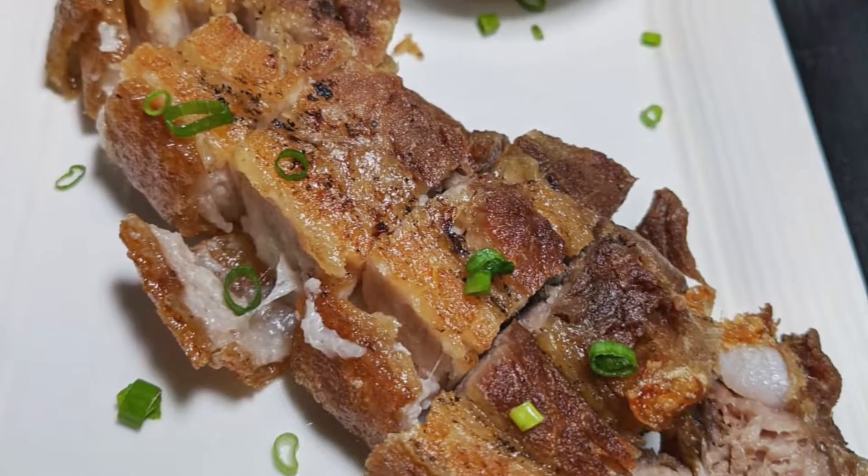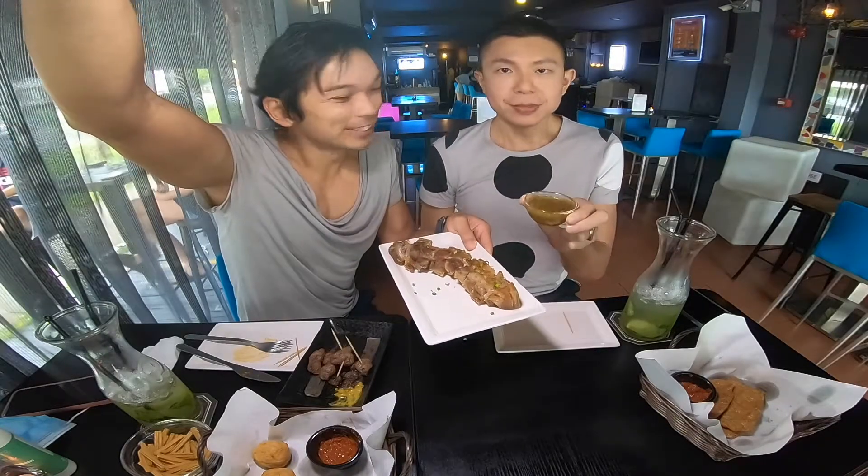The next dish we're having is crispy pork belly, and it comes with a special homemade sambal from Lynette. Smells really good. Let me try the crispy pork belly with the homemade sambal. Wow, it's so tender and fried so nicely. There's a very nice crunch to it. The sambal is not spicy — it's actually like they dissolved a lot of lime juice, and it's very refreshing. Or maybe vinegar. It tastes very good and cuts away some of the grease.